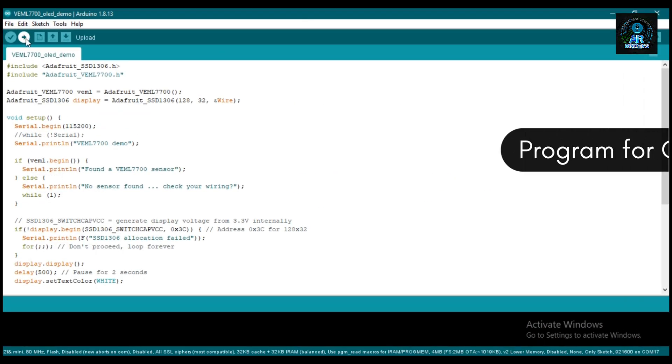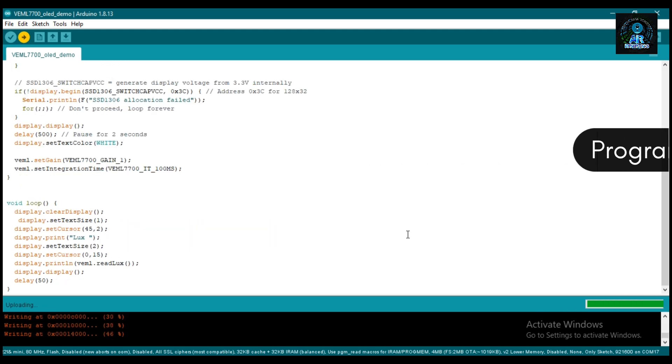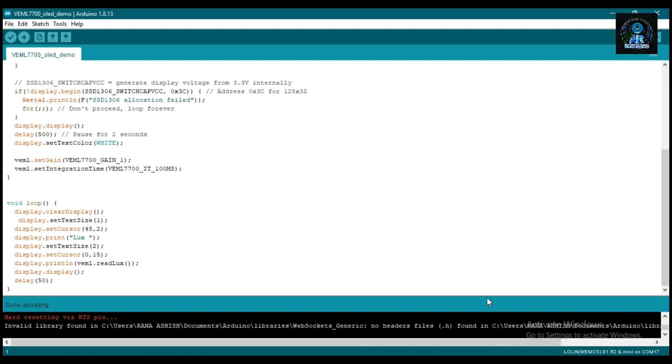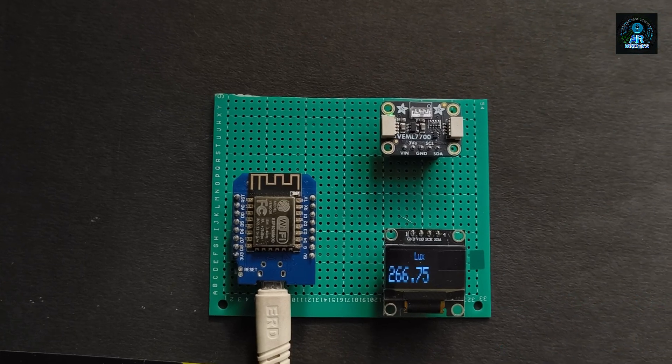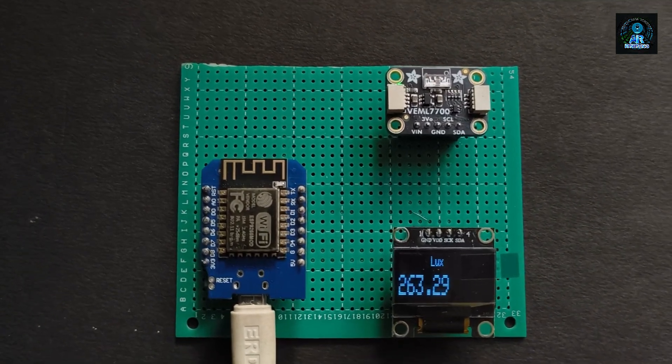Now upload the program for the OLED display. After uploading, you can see the data on the OLED screen. The program is successfully uploaded and you can see the light intensity reading is 263 to 64.